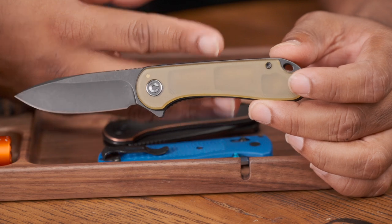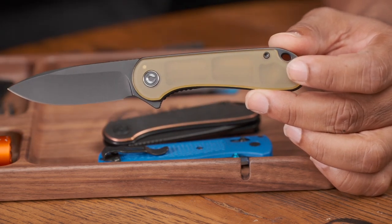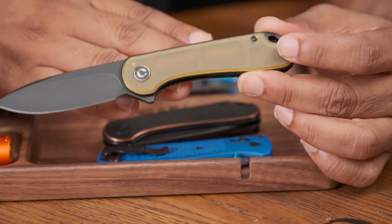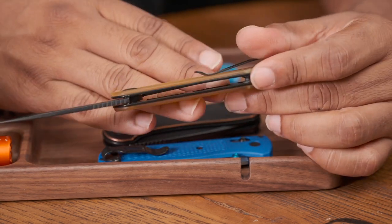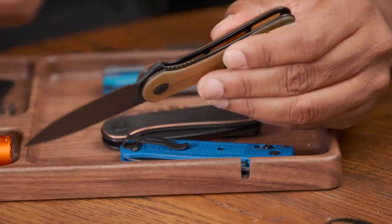I might even have to get technical and grab a scale, but I'm not going to do all that — I'll link the specs down below. Just know it's freaking light. It looks pretty good in the hand, I'm not going to lie to you. It's extremely lightweight, very thin, and of course being that Ultem material you can do all sorts of things with it.